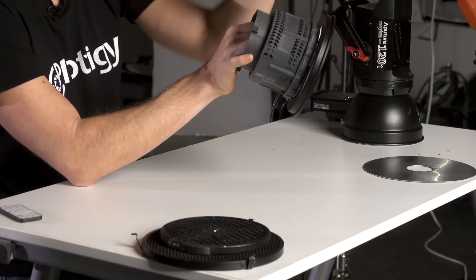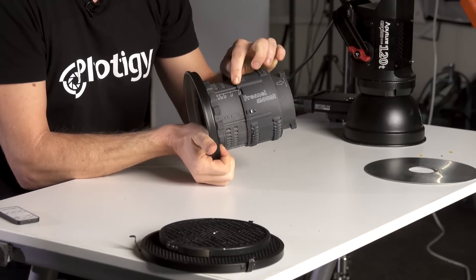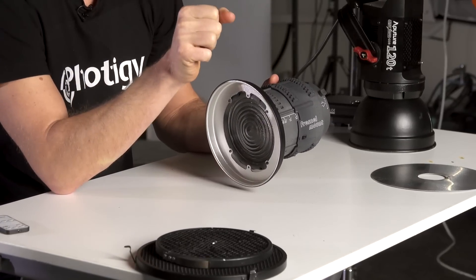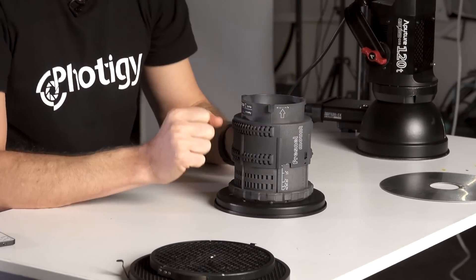What's cool with Fresnel lens? First, it gives very nice and smooth gradients around the edges of your spot — it's beautiful. Plus, this one gives you the ability to focus. It has a little focusing knob that slides from 42 degrees all the way to 12 degrees. Basically, it's like a set of honeycomb grids with very smooth transition between. You can put any amount of spread, any angle of spread, on this.